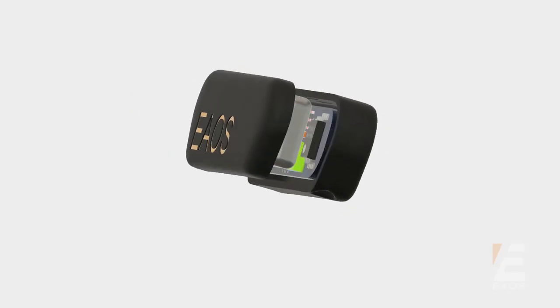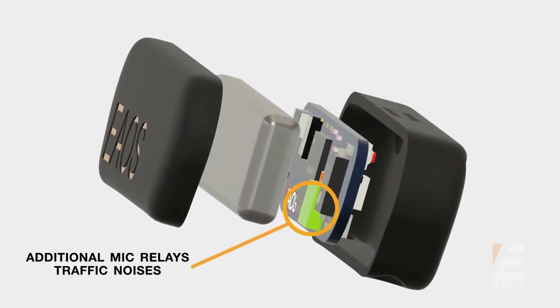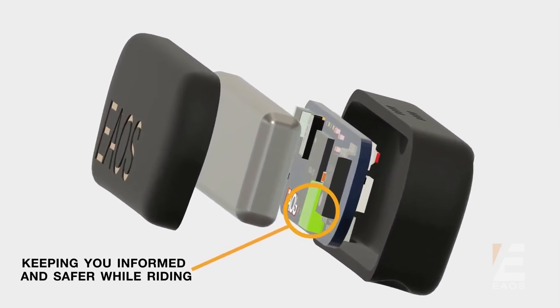At EOS, safety is very important to us. As good as our SlimBuds sound, we are equally focused on keeping you safe while riding. Inside the chin mic, there's a secondary microphone dedicated to picking up and relaying environmental noise. This means that you'll hear horns, sirens, and anything else you need to hear while riding.